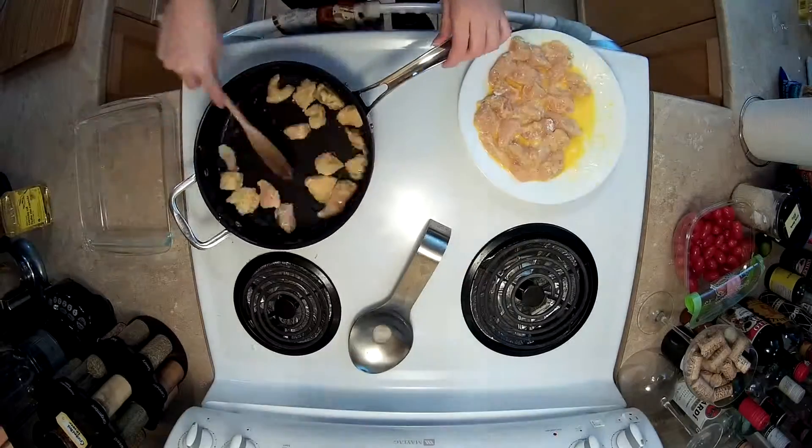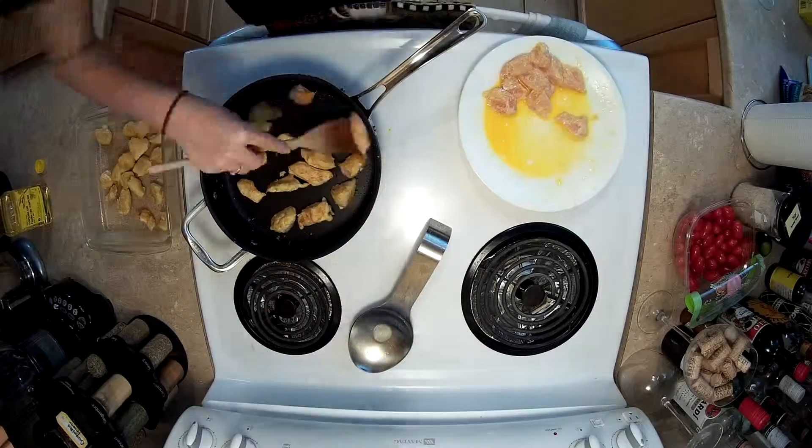So we are browning up that chicken over there — it is looking beautiful. It's actually one of our best chicken brownings of all time. Hands down top five chicken brownings of all time.